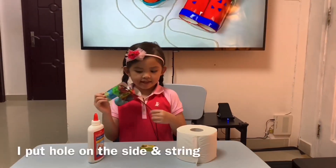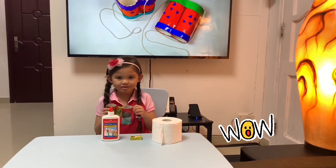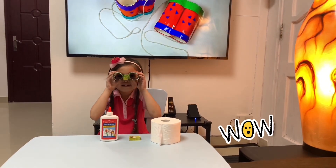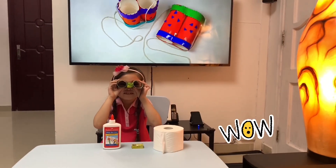On the side and I put the string. And if you want to see how it goes, you have to see it. Did you see me? Bye bye.